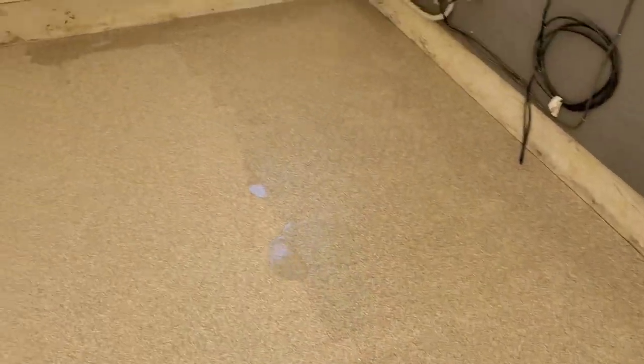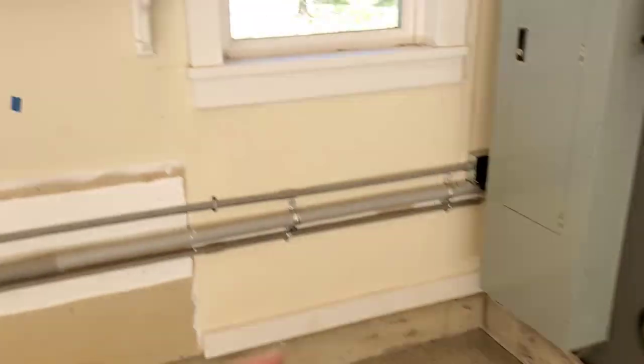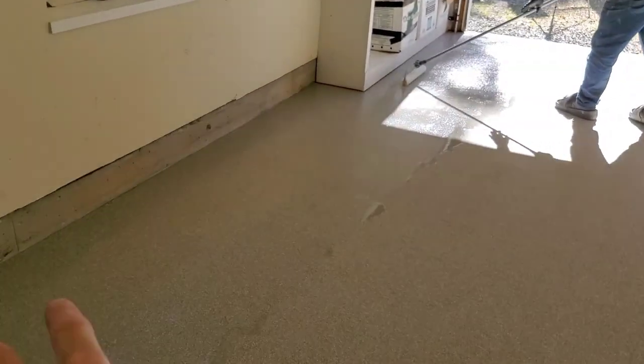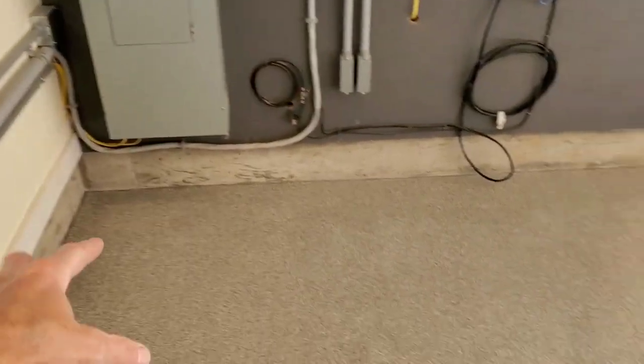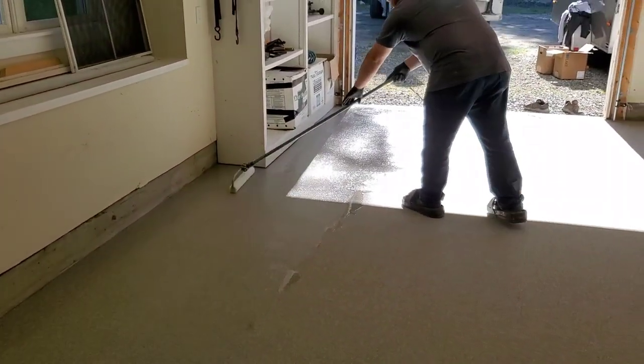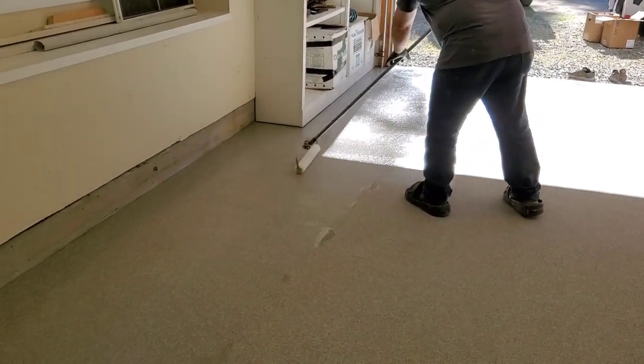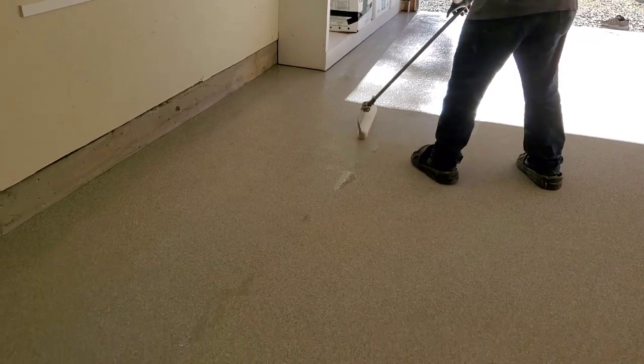We put the top coat down at 130 square feet per gallon. We measure out each section — 130 square feet — and put a piece of tape to mark where we try to drag each kit to, so we know we've got the right thickness. We'll get pretty close to that on every single kit.